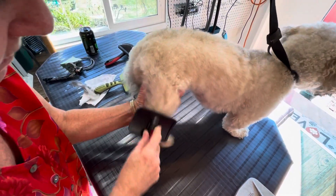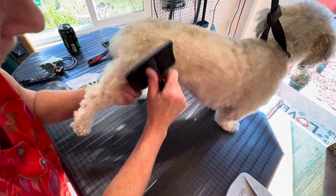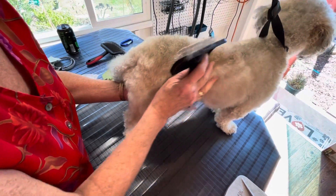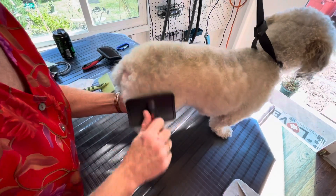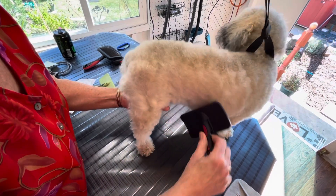Why brush against the grain versus with the grain? You're going to go both ways. If you just brush your dog down, you're just packing whatever tangles and undercoat down tighter to his skin. So I want to brush up and out, down and out, all different directions to bring anything that's dead in there — dead hair — out.